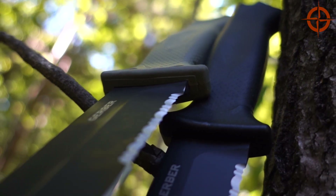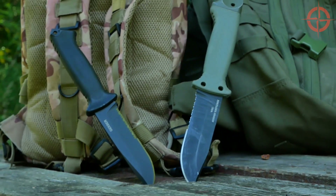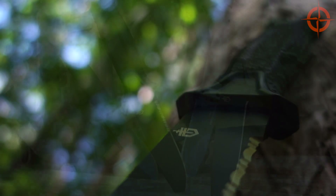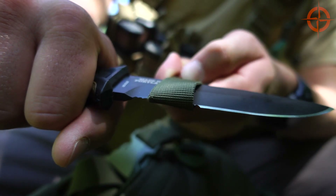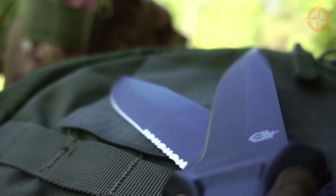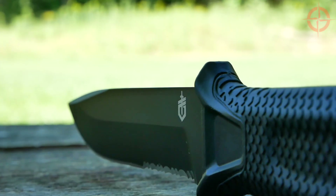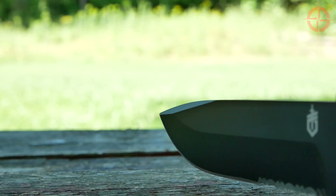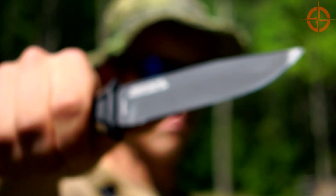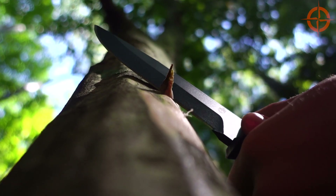While the Gerber Prodigy and LMF2 were offered in only a half-serrated blade — which some folks, especially bushcrafters, hated — with the Strongarm we now have the choice of either a full fine edge or a one-third serrated blade. Tactical professionals will probably prefer the part-serrated edge's ability to shred through heavy rope and tough materials, while campers and bushcrafters will enjoy the finesse of the full fine edge. The profile is largely straight from the handle until a small belly sweeps up to the sharp clip point. The non-reflective black matte ceramic blade coating is tough and wear-resistant without causing any noticeable drag while cutting.